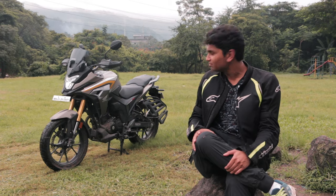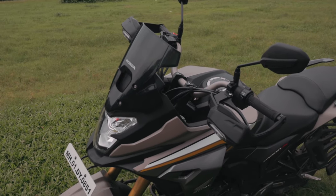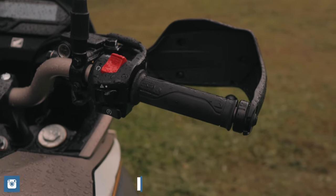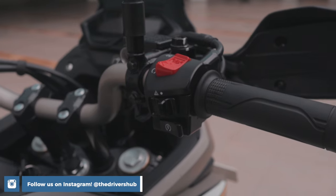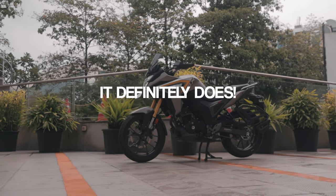It looks really, really nice. Some cool design features that Honda have added are the turn lights integrated into the knuckle guards — and yes, this thing comes with knuckle guards from the factory, it isn't an optional extra. The handlebar has been raised up and brought towards the rider to give it that commanding riding position. Does it look like an adventure bike? It definitely does.